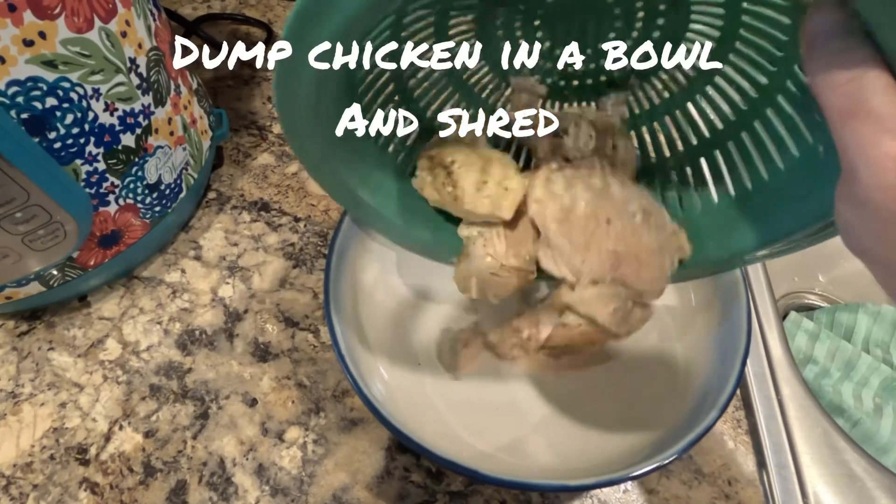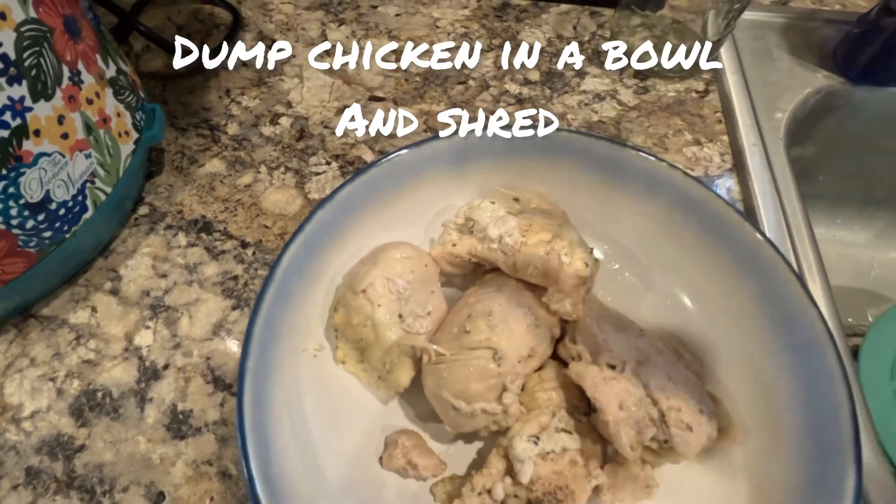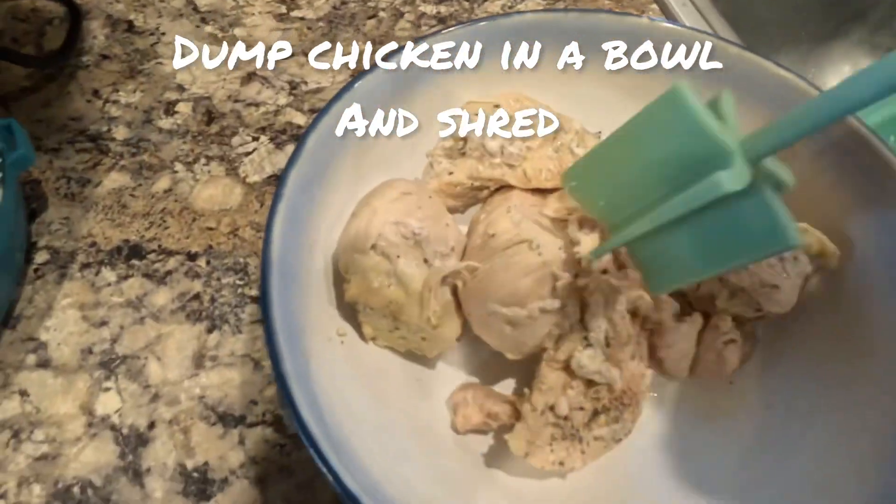Once they're done you can drain them and then put them in a bowl. You're going to shred the chicken up — I use a meat masher to shred my chicken.